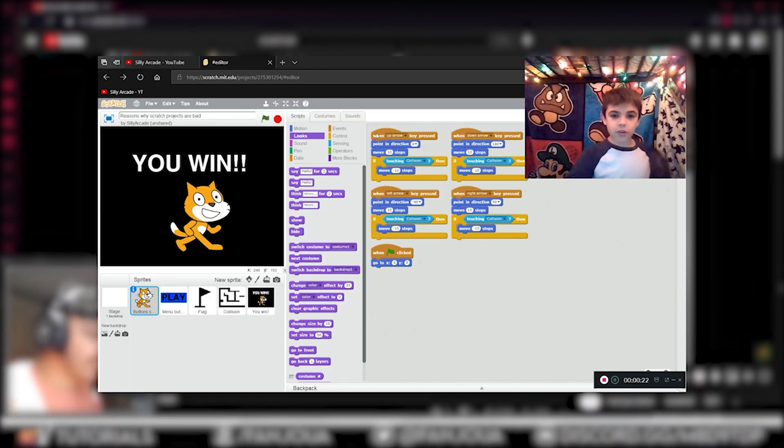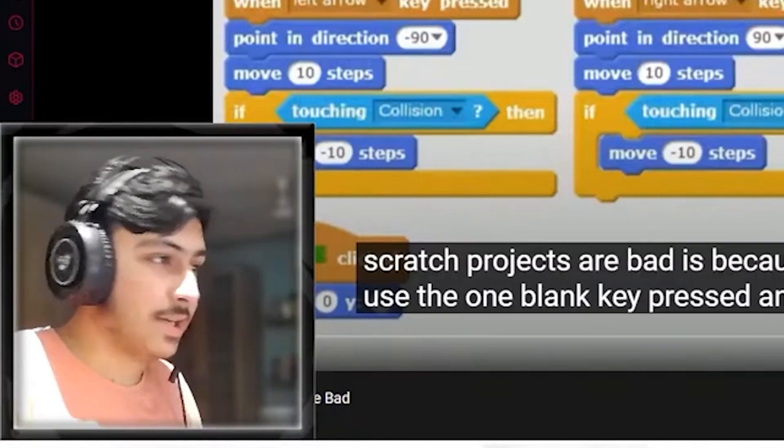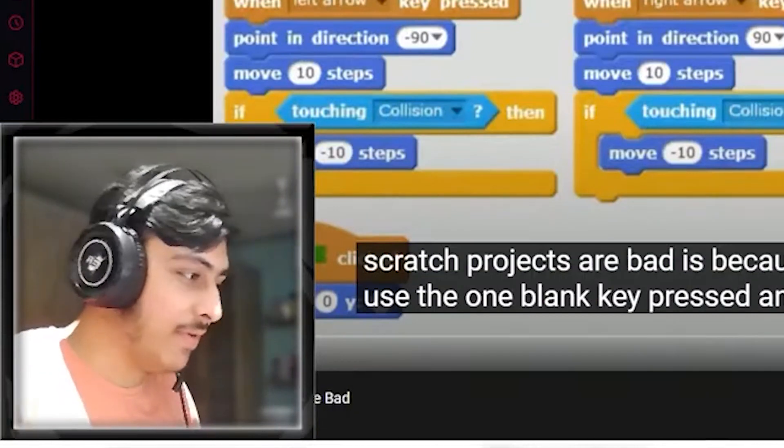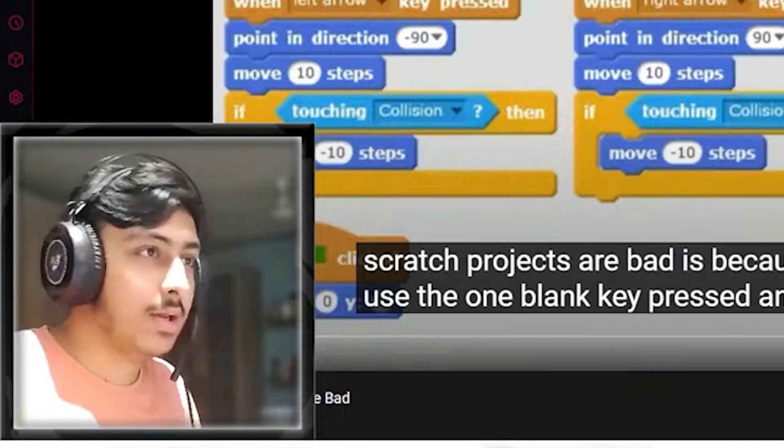The first reason given is that projects use the 'when key pressed' block. That's for kids — kids don't fully get coding everything with 'when green flag clicked' and 'forever' loops. Basic stuff like this is done by beginners.